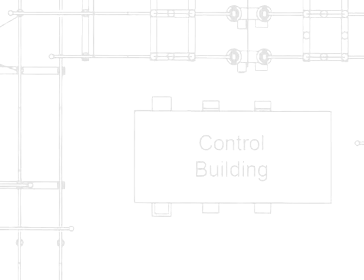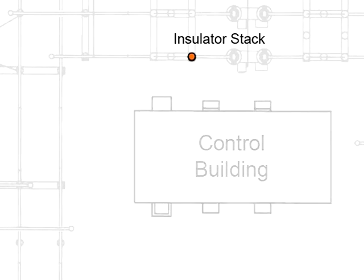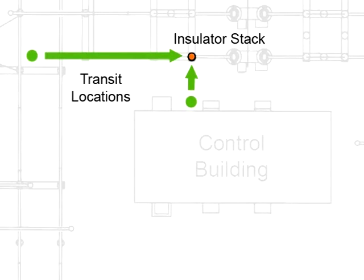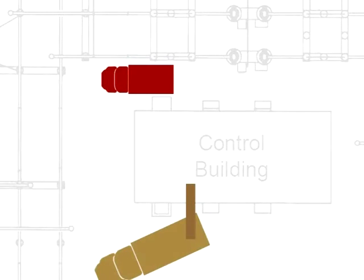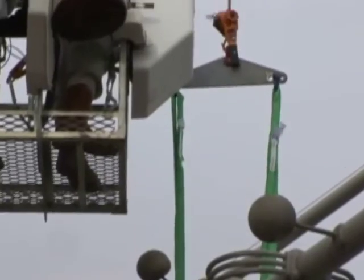The damaged insulator on switch 345-71 is located just north of the substation control building. Transits were placed in two locations. Parr used two trucks for this job. A bucket truck was placed in the area between the control building and the insulator stack. A boom truck was needed to reach over the control building in order to lift the stack just enough to remove the damaged insulator.